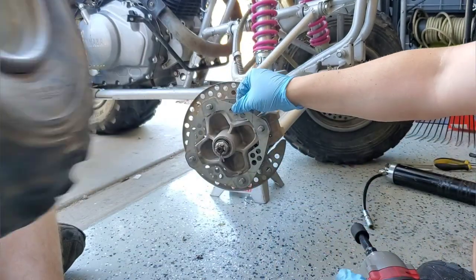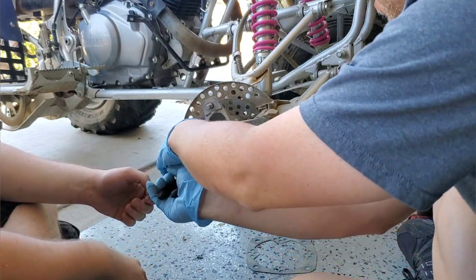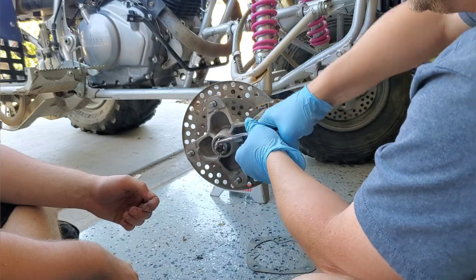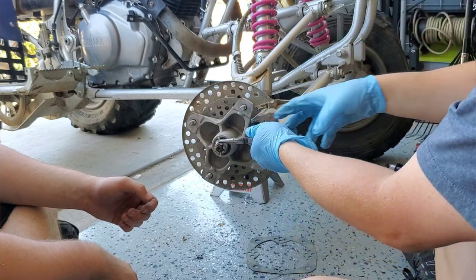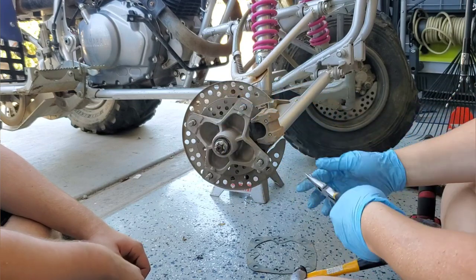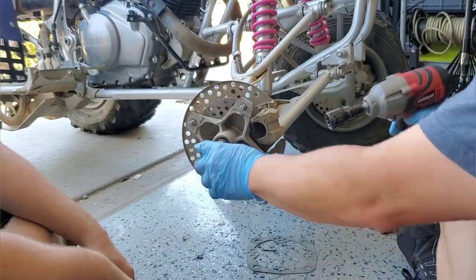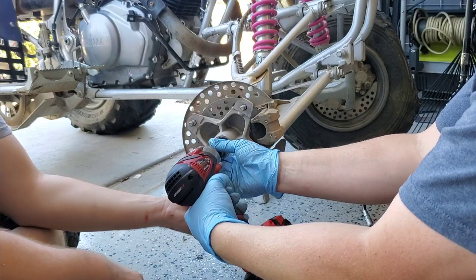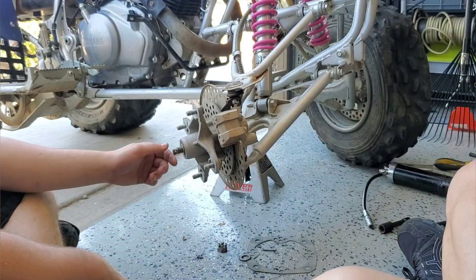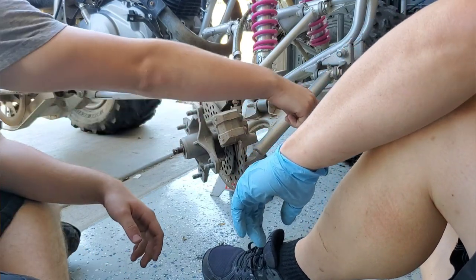We take off the rim and then get the cotter pin out. Tight cotter pins — once I get the head up I grab it with pliers and hit it out. Then we take off the outer nut, which is a 22 millimeter. Next, we take off the caliper — that's 12 millimeter for the caliper bolts.